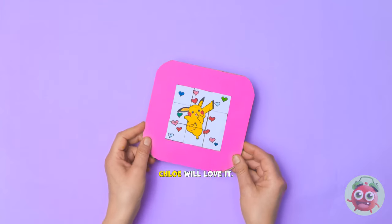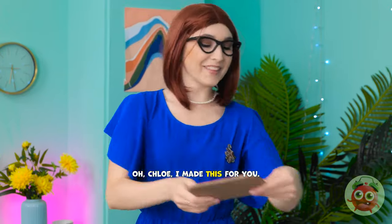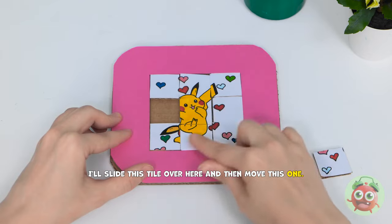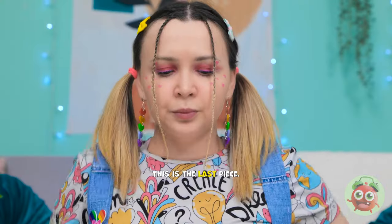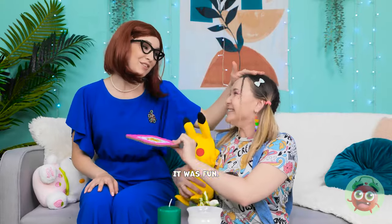Okay, I think it's ready. Chloe will love it. I almost forgot. I need to move the pieces. Oh, Chloe. I made this for you. Are you seeing this Pikachu? It's awesome! Phew. I think it's working. Wish me luck! This looks tricky. I'll slide this tile over here and then move this one. I need to concentrate. Wait. I want to check something. That's more like it. This is the last piece. Mom! Seriously? Check it out! Pikachu. You finished it already. I'm proud of you. I want to do it again! It was fun! Hurry, Mom!